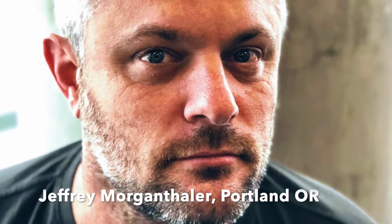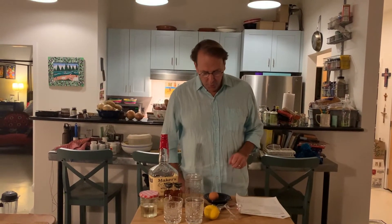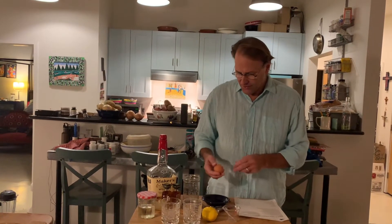A traditional Amaretto Sour would be egg white, Amaretto, and lemon juice, and perhaps some simple syrup if it was too tart — just a basic sour. But doing a little research, the first things that pop up are apparently Jeffrey Morgenthaler's Amaretto Sour. It's all over the internet. He claims it's the best one ever, so I thought we would try that and offer it to Anne and see what her verdict is.